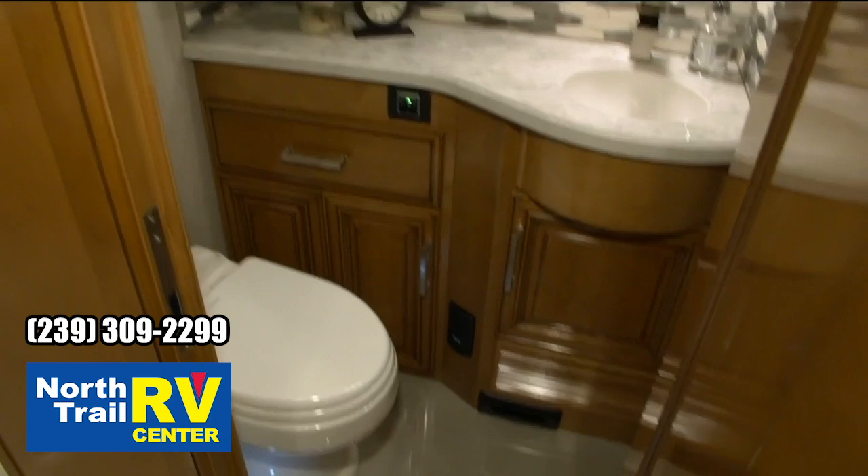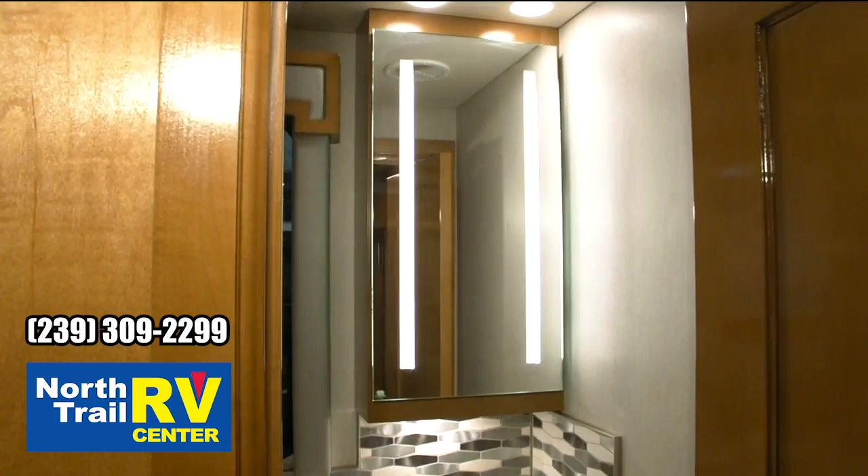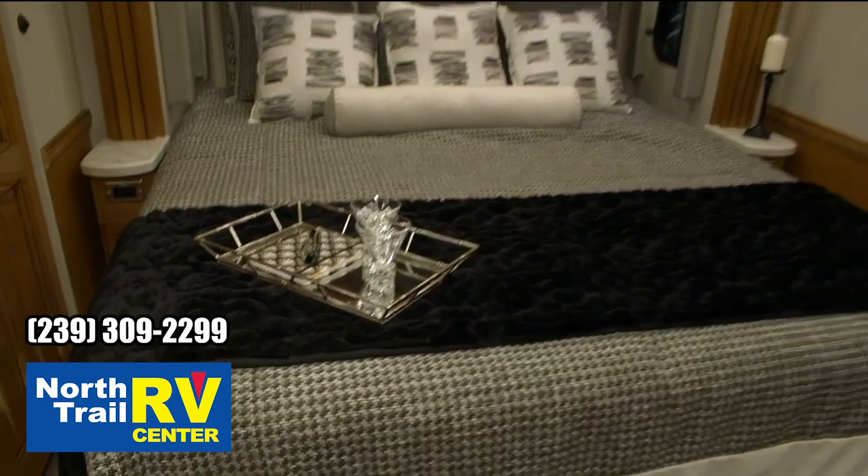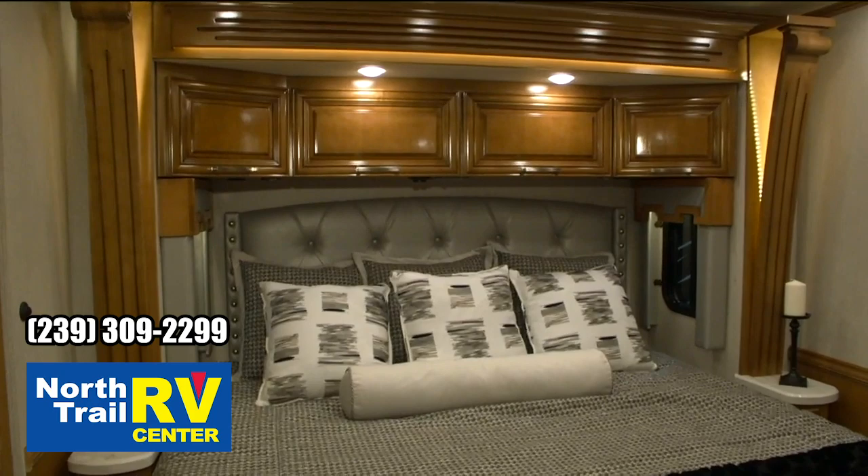We've got our half bath here. A nice new feature is lights in the mirror, which has enabled us to remove the vanity lights that we had above the medicine cabinet last year. We've got puck lighting up there now. We've got brand new bedspread, pillows, and shams — Kim did a great job on this interior. Gray is really in now and it looks really beautiful.